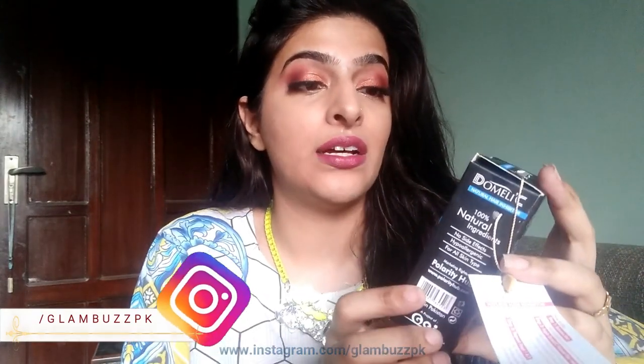I hope everybody is doing great. I am going to review a product called Domelik or Domelici Natural Hair Inhibitor — it's an organic product. They have sent me two products: one is a facial scrub powder and the other one is this Domelik Natural Hair Inhibitor.